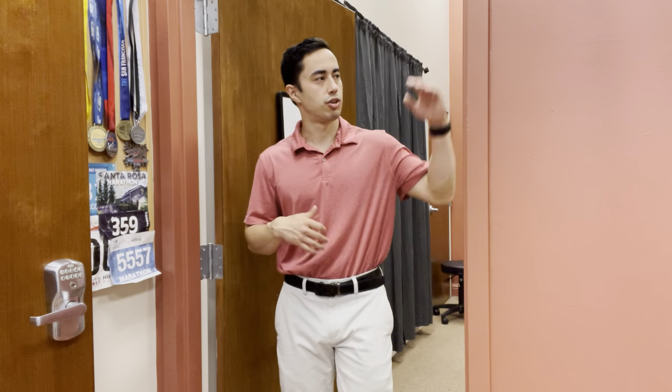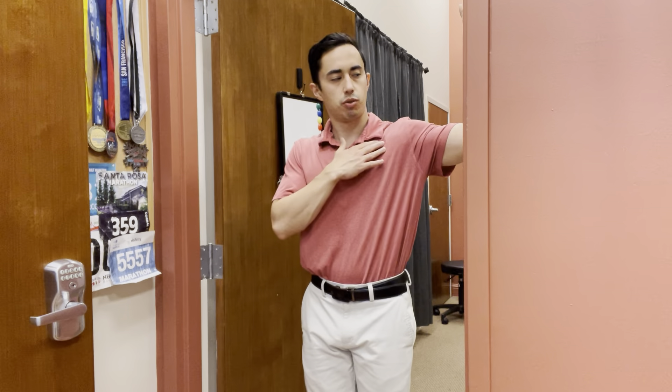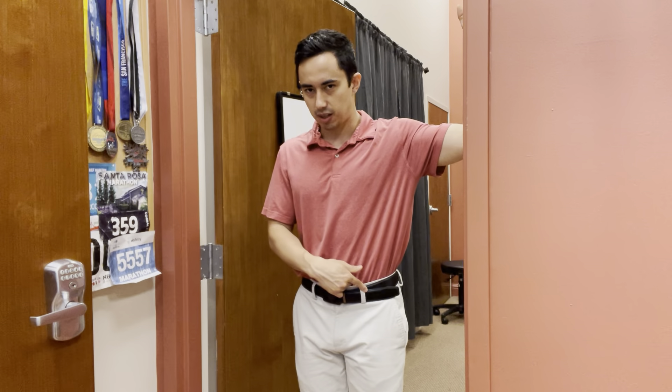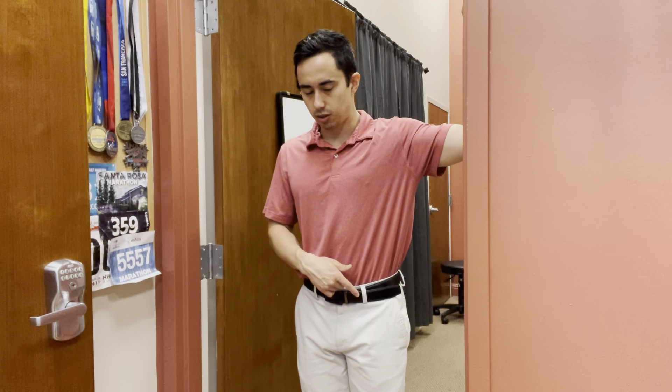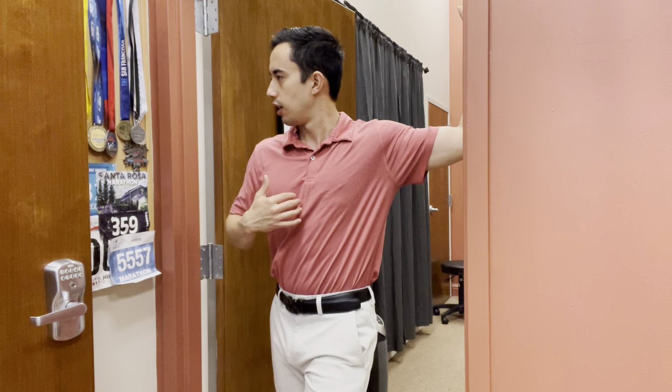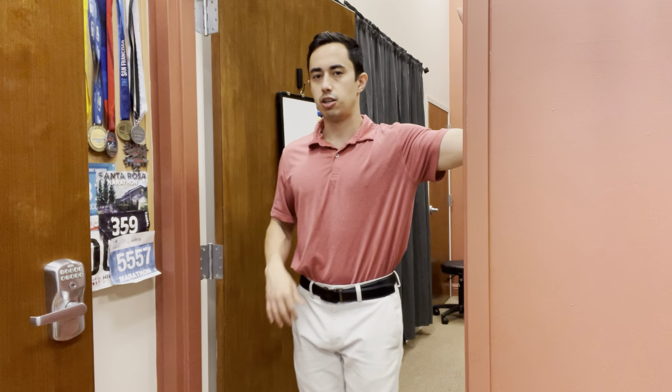We start out with a nice pec stretch by bringing your shoulder up with your hand. Set up with your arm right at horizontal, parallel to the ground, and your forearm on the doorway. In this position, think about trying to get the shoulder back and stepping forward with the same side foot. So my left hand's on the doorway, I'm going to step with my left foot and face my chest to the right. You should feel a big stretch along here, then you step back and just keep it moving.